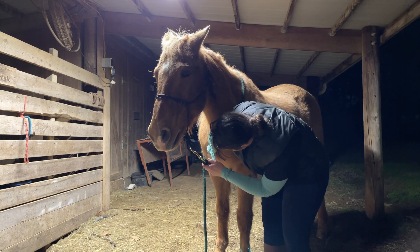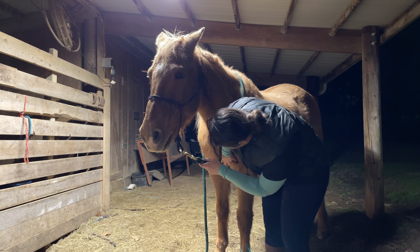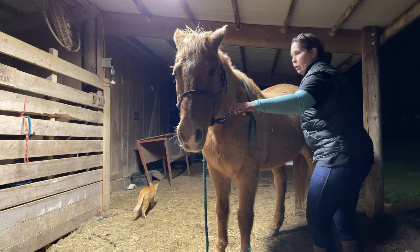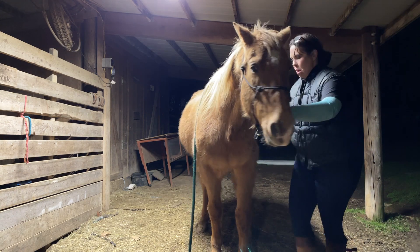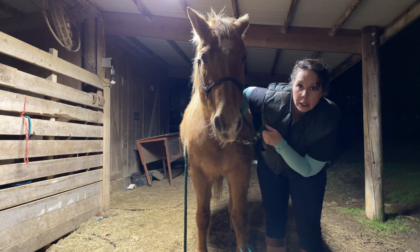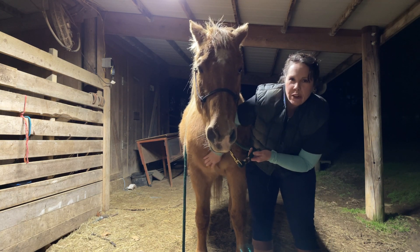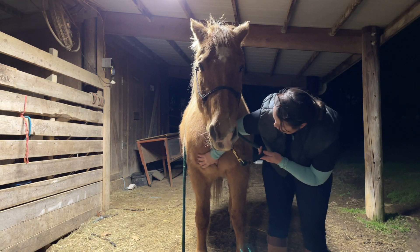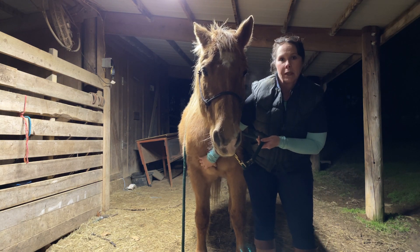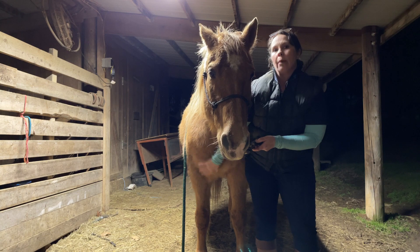I'm going to palpate his sternum here. When you look at his sternum and palpate it, it looks relatively even, but when I feel it you have some hypertonicity over here versus over here. We clearly have some issues going on — I think he's been compensating over here and that's building that up. This was the leg that originally was showing some issues, so I'm curious to see what we find out there.